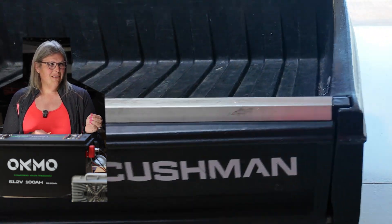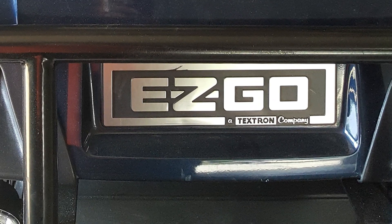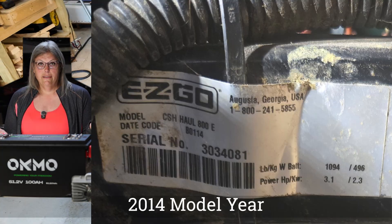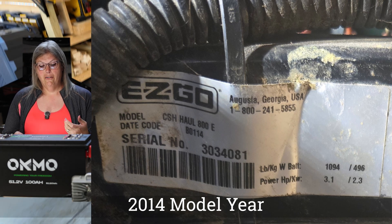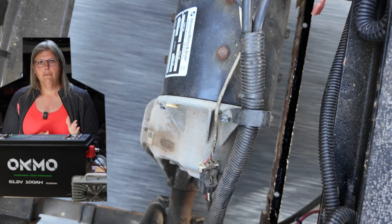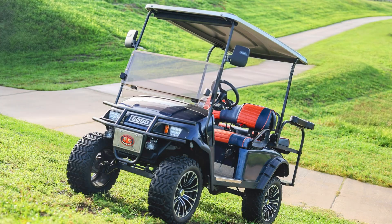Cushman I believe is owned by Textron, and this cart — the manufacturer label on it says EasyGo. So it's basically an EasyGo manufacturer golf cart, and the upgrades in this golf cart are very similar to what you would find on an EasyGo golf cart.